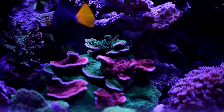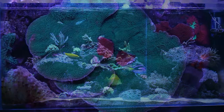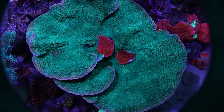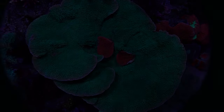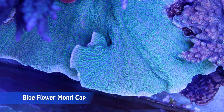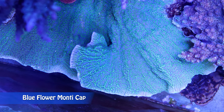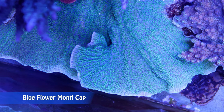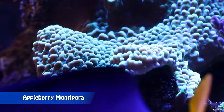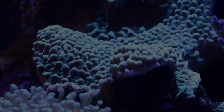Montipora corals generally grow without problems, even in new and young reef aquariums. Because of this, beginner reefers that want to start keeping SPS corals should start out with Montipora. Montipora capricornis and similar species are probably the most popular stony corals in the reef aquarium hobby. Monti caps are less demanding than most other types of SPS corals like Acropora. Depending on flow and lighting, montis can develop into different shapes and colors in captivity than they would in the wild.